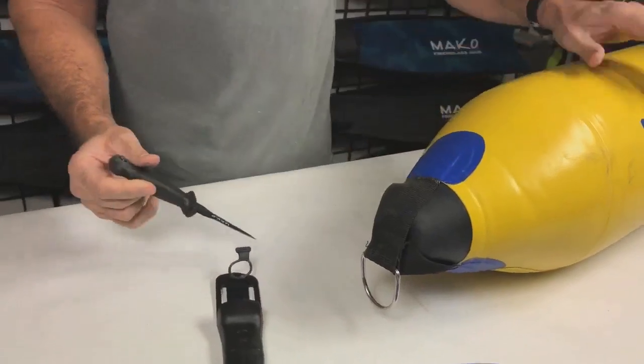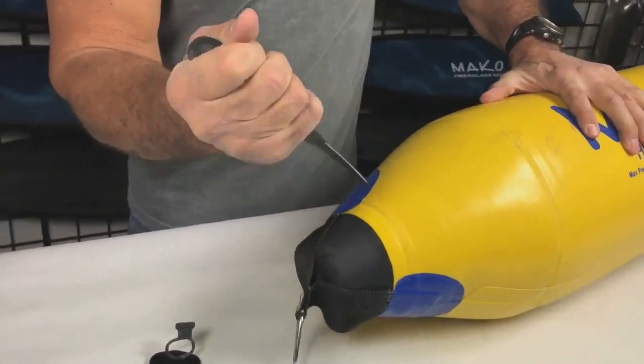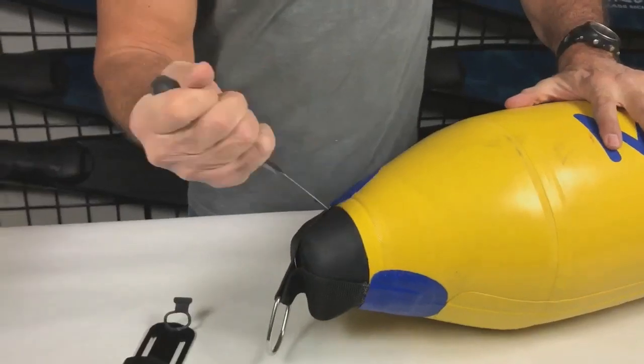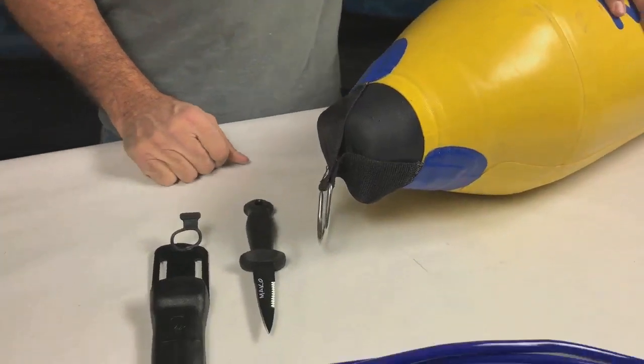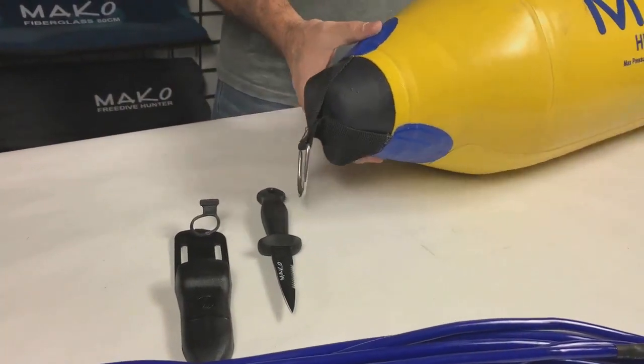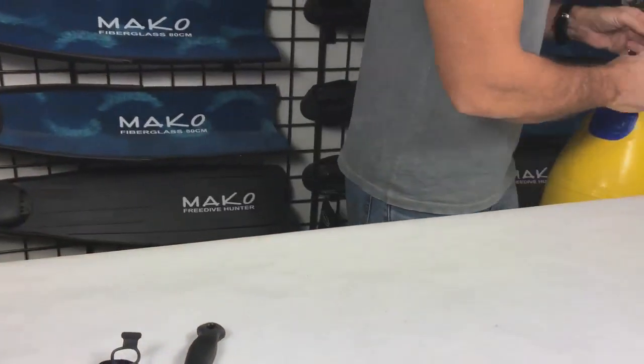Equally important to the highly efficient hydrodynamic design, the near bulletproof Zodiac nose cone also adds to the overall ruggedness of the float. The Zodiac nose cone can bang into rocks, coral, propellers, even razor sharp trim tabs, and it will not puncture. Don't try this with any other float.